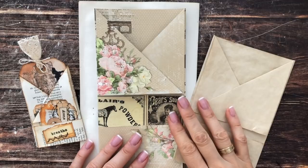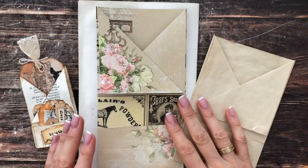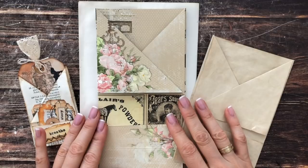Let's make some super fun and easy tri-fold tuxedo pockets using one sheet of paper, practically any size. Welcome — this is Barbara from Vienna, Austria, and this is your channel for vintage inspired art and junk journaling.